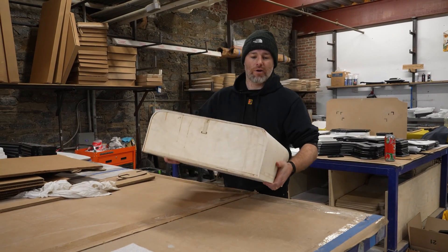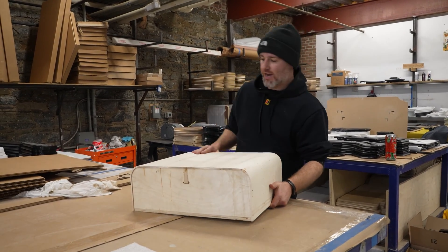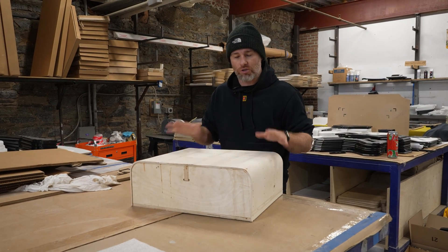The jigs are ready to go. I've sanded all the cracks down and smoothed them all out, so it's time to get laminating.